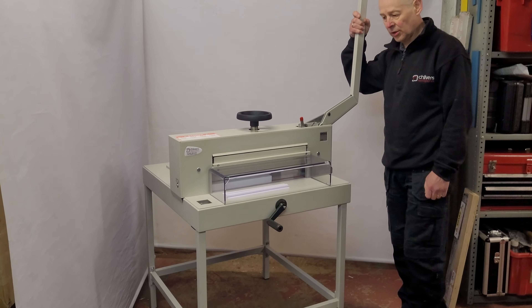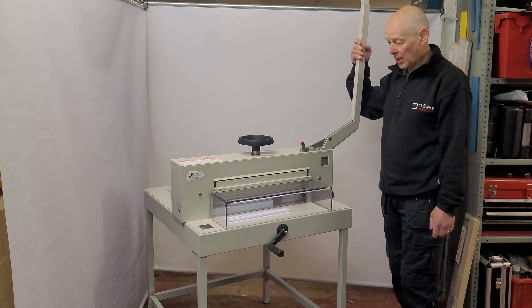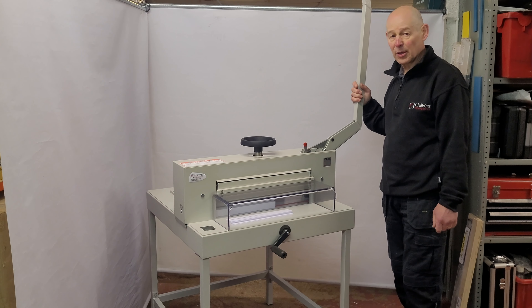If you have any questions on the manual guillotines or the electric Ideal range, please do give us a ring at Chilvers Graphics.